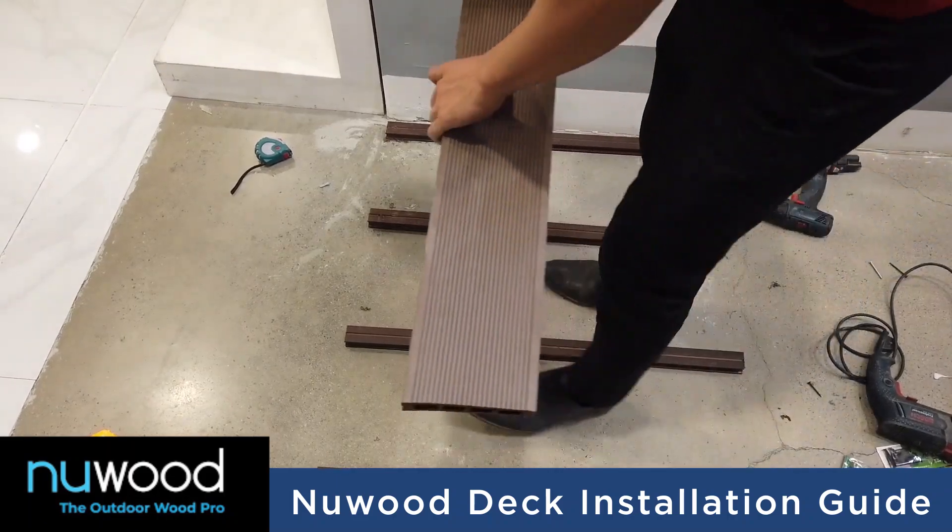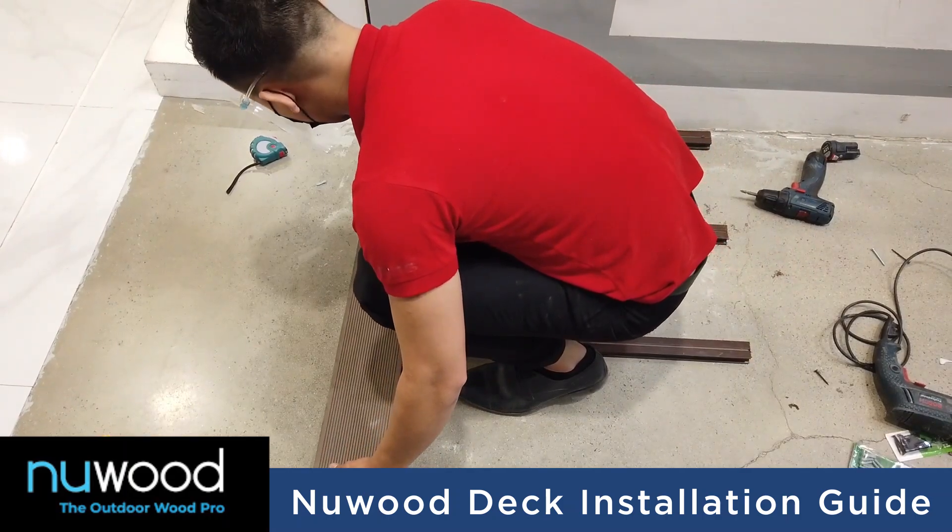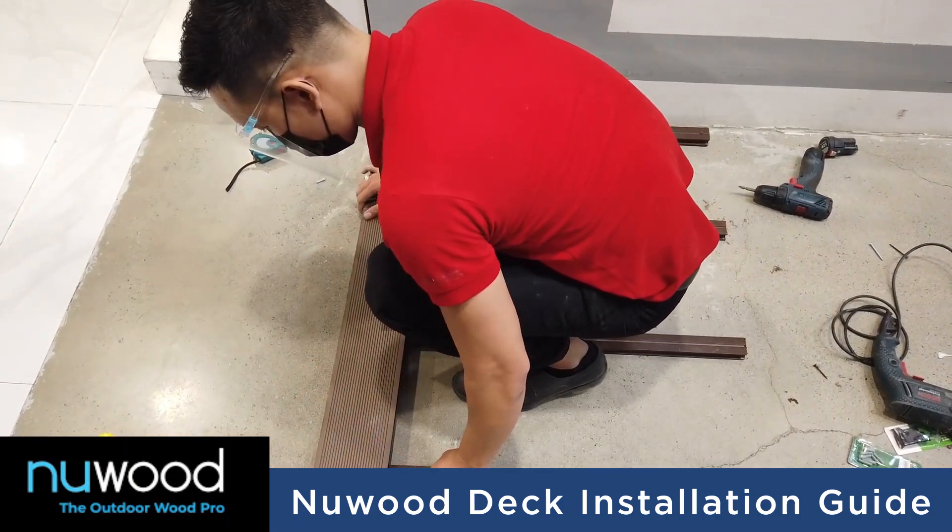After that, align the first new deck to the length and width of the installed joists and fix it by nailing or screwing it on the end side of the groove.